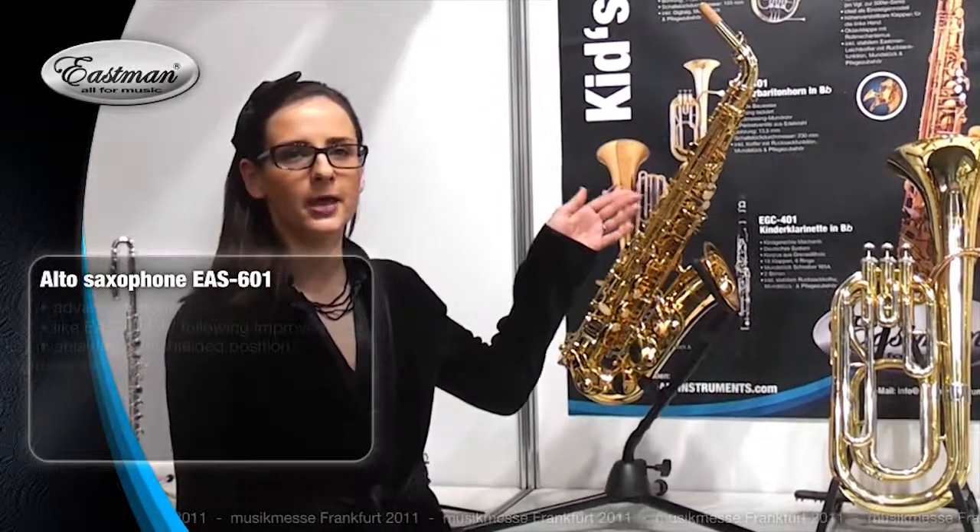Hi, I'm Anna. We're on Frankfurt Music Mesa. The Eastman alto saxophone EAS-601 is an advanced model. It's like the 502 but with the following improvements.